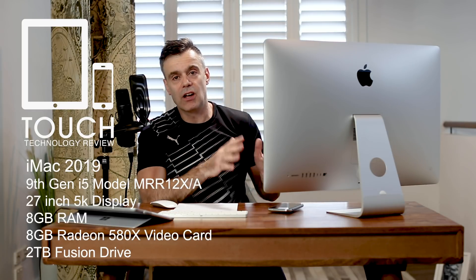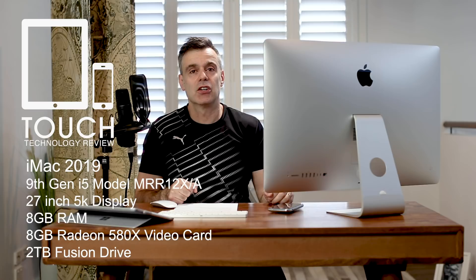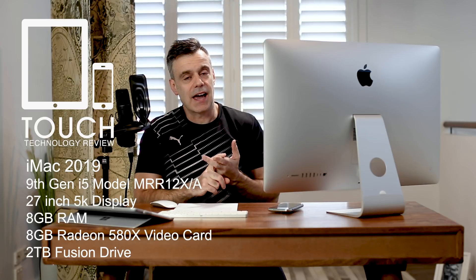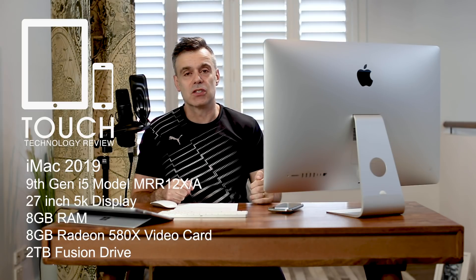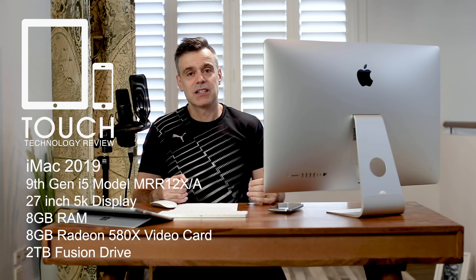This is the top of the line i5 processor, 3.7 gigahertz, turbo-boostable to 4.7 gigahertz. It is the base configuration though — it only has 8 gigabytes of RAM, the Radeon 8 gigabyte video memory card, and the 2 terabyte fusion hard drive. It hasn't been upgraded with any of the additional possibilities such as the i9 processor, SSD storage, or extra RAM.